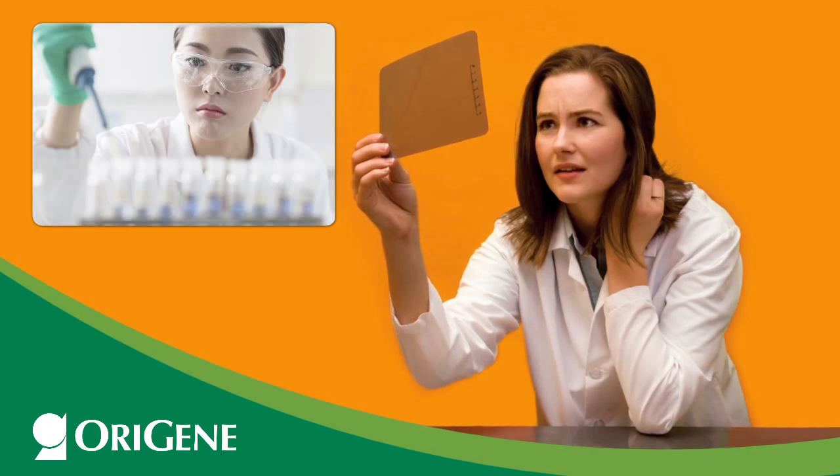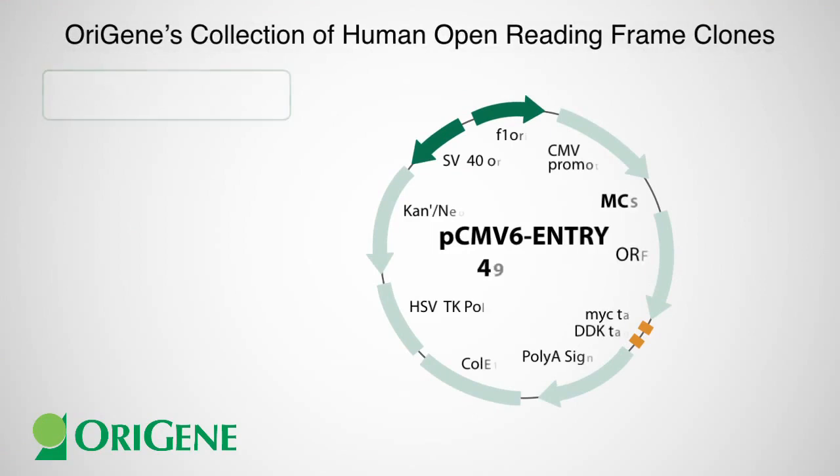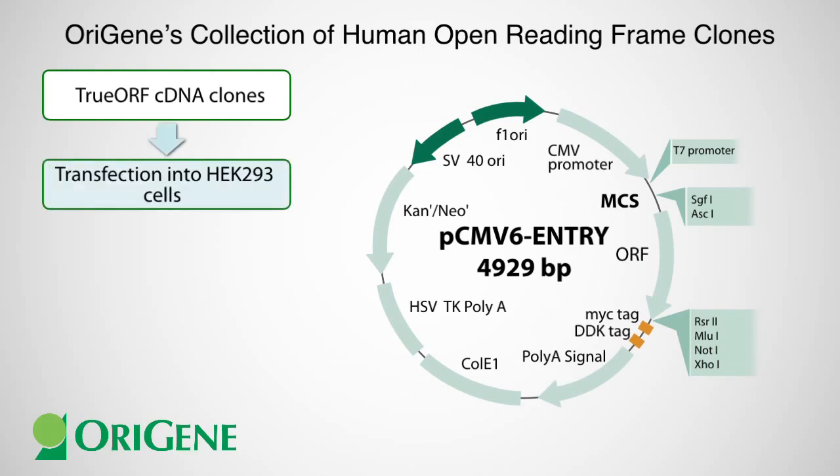OraGene provides the solution to this problem. OraGene has the most comprehensive collection of human open reading frame clones. These clones are constructed using our standard PCMV6 entry vector and have a MYC-DDK tag at the C-terminus for protein detection. These clones are transfected into HEK-293 cells.